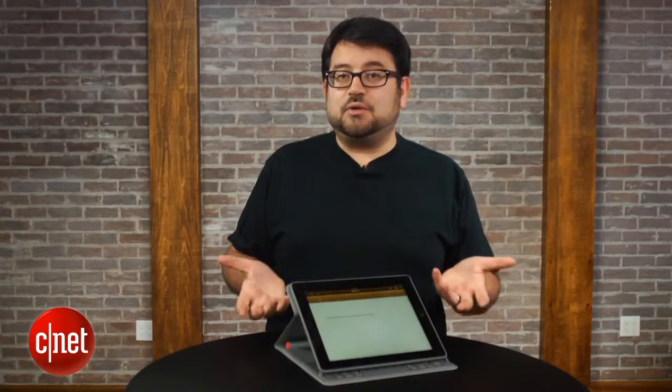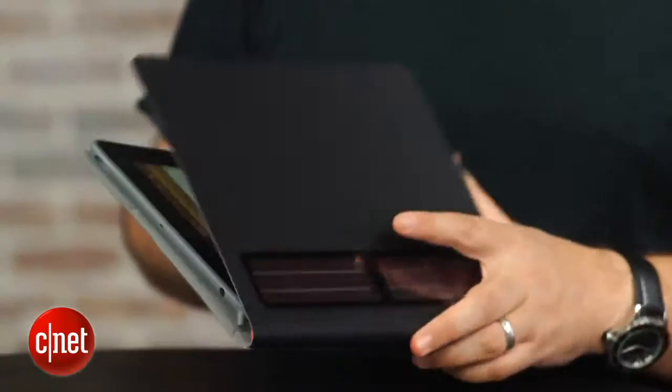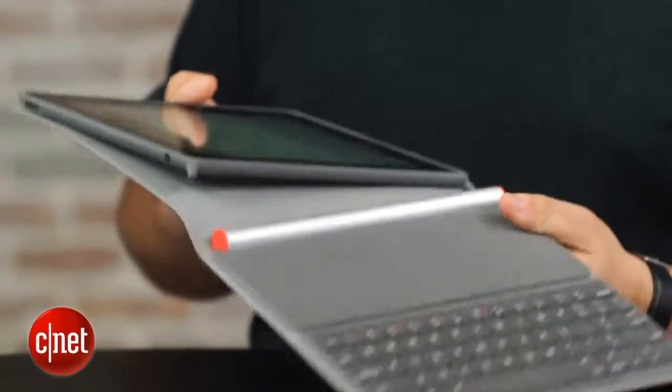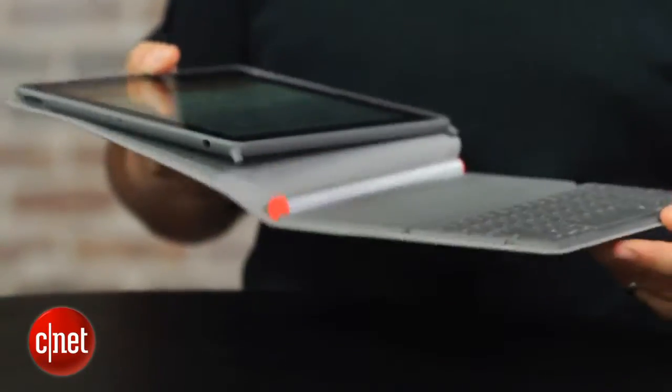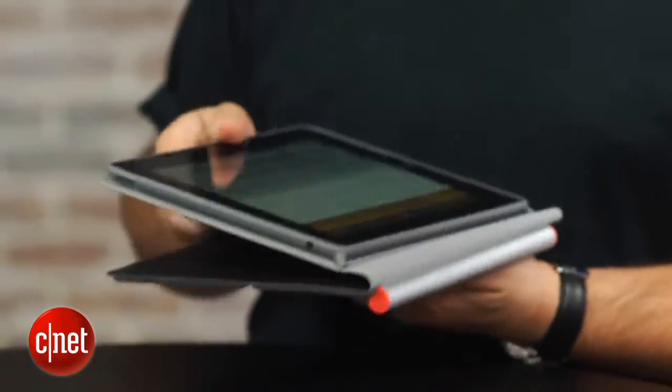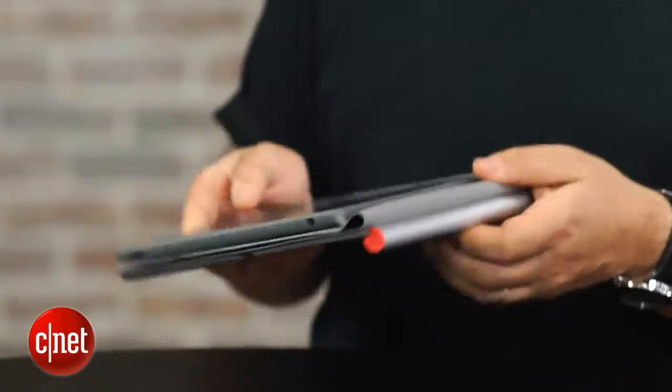I'm not talking about the keyboard — I'm talking about the case. This is meant to be a folio case, so you open it up like a book. But between the heavy keyboard on one end and this almost off-the-roll feeling, upholstered strip that connects the whole case, it feels a little flimsy. And that's not something I would have expected on a $130 accessory.